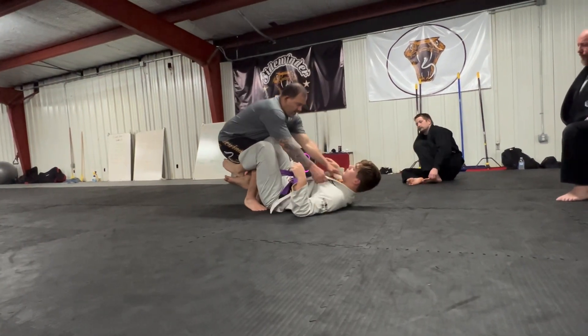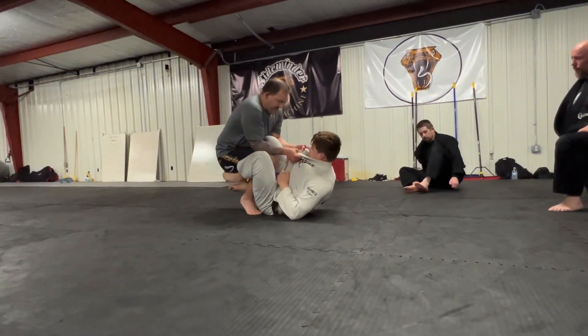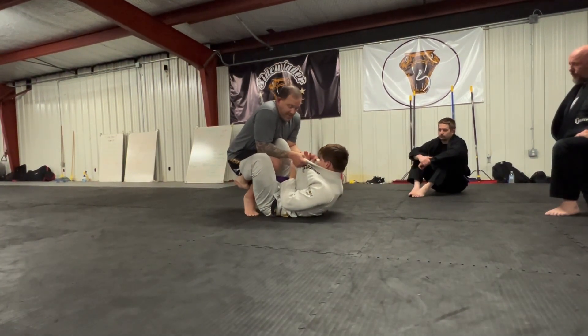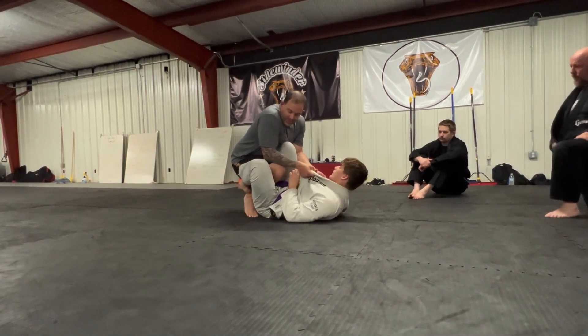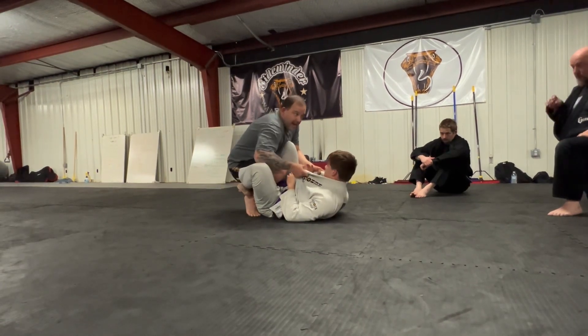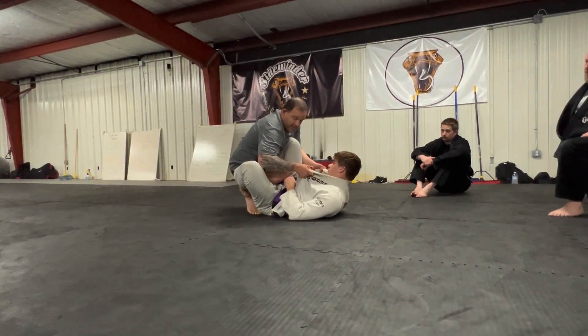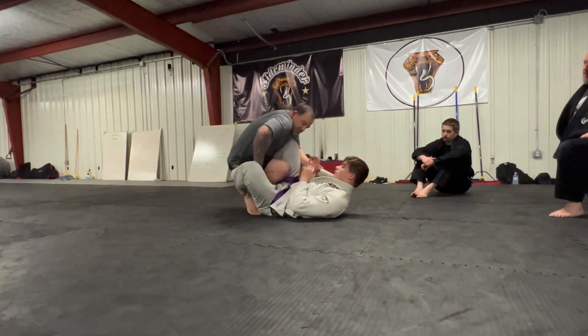So we get to the kill position, close on him, locked up, and work the pressure pass. From this position, at the moment that this leg starts to float or I want to punch my hand, I'm going to use my elbow - punch the elbow out off the leg to get some separation.